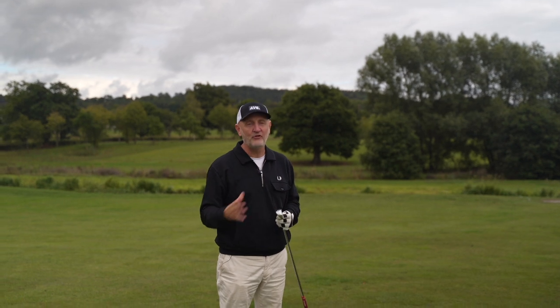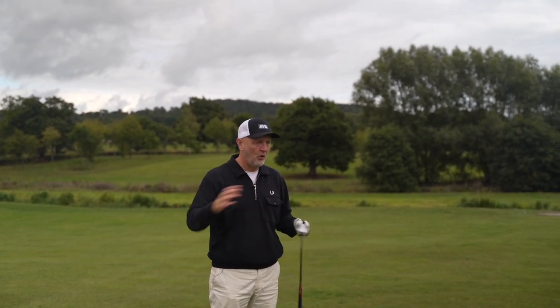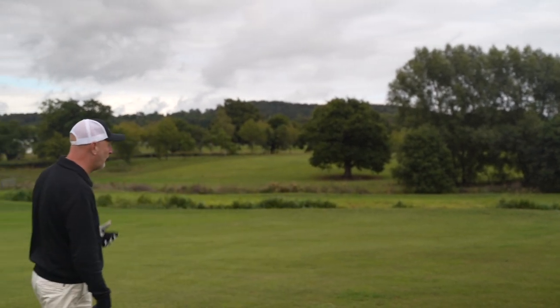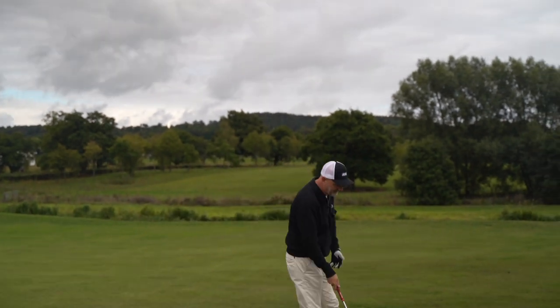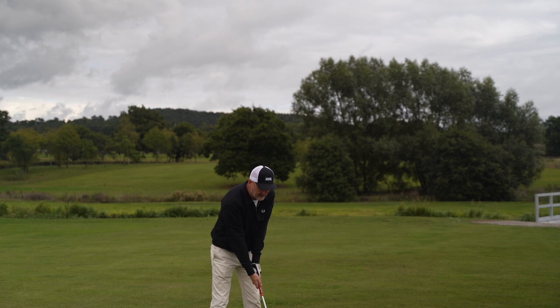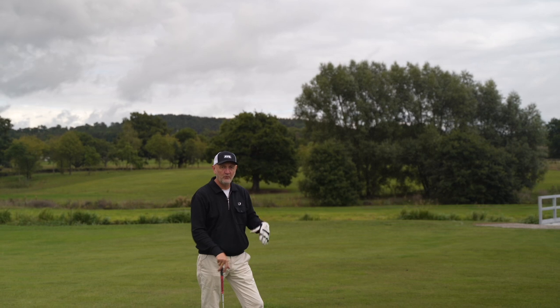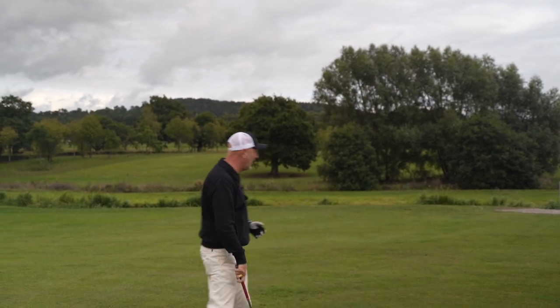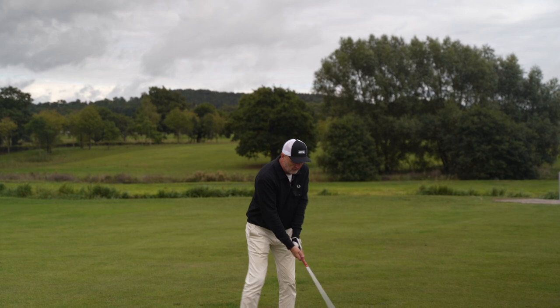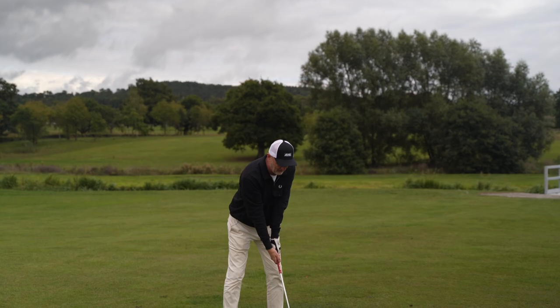My only issue is that the Mizuno Pro lineup — the high gloss HMB model and the 223s — are for me visually a better-looking group of irons, and they also feel better than the Hot Metal lineup. So it's an extension of a lineup, another five clubs to choose from, that almost makes the whole thing just a little bit too confusing. The HL model is by far the model I prefer in terms of ball flight, but I don't like how much mass there is.